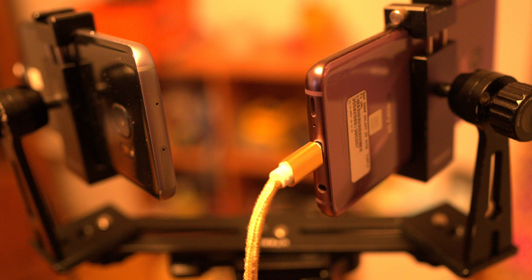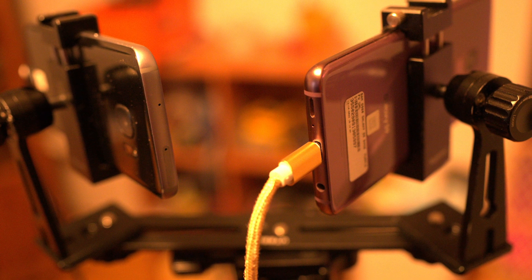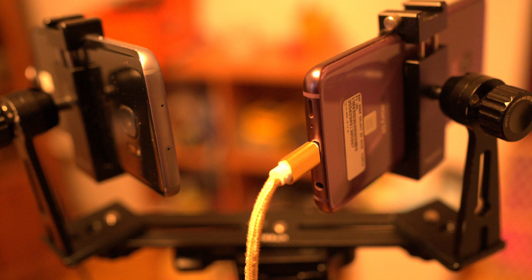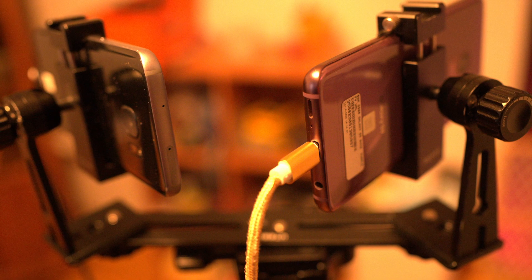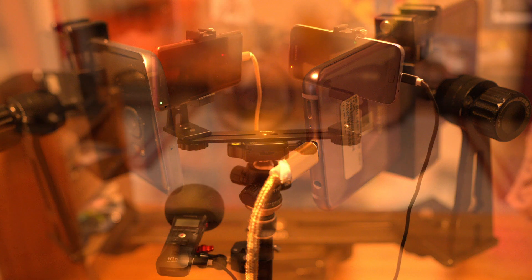On the tripod, I mount two cameras. One of them is pointed at the caller or cuer, the other is pointed at the dancers. This gives me two perspectives. It's kind of boring to watch the same perspective all the time — you want to swap it up a little bit. Having multiple cameras allows you to do this.